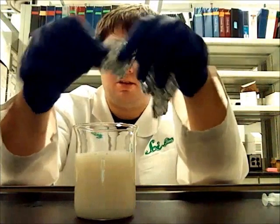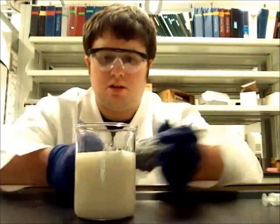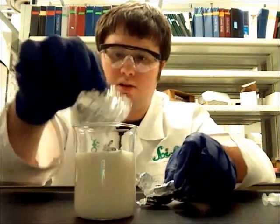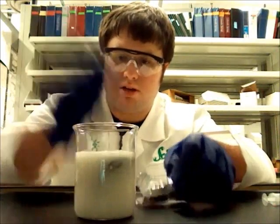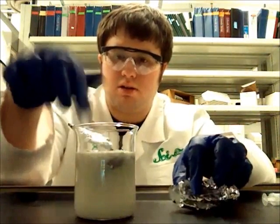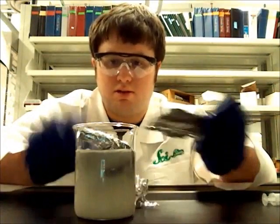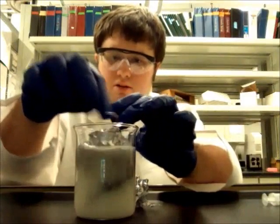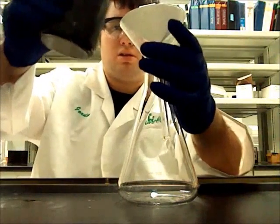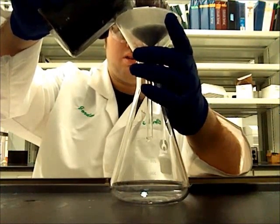I transferred the filtrate to another beaker. I added aluminum to the mixture to form aqueous aluminum chloride and precipitate the bismuth metal. There was some foaming as the aluminum reacted with the acidic mixture. The black precipitate you see forming is the bismuth metal.